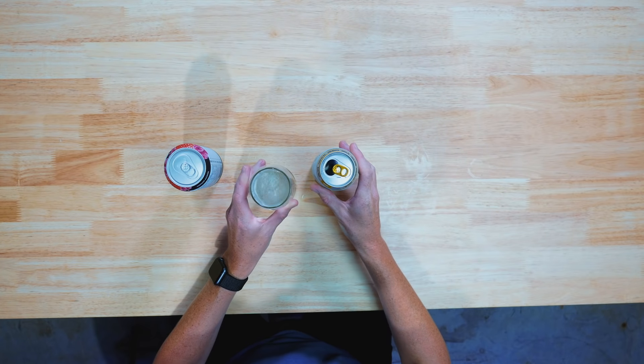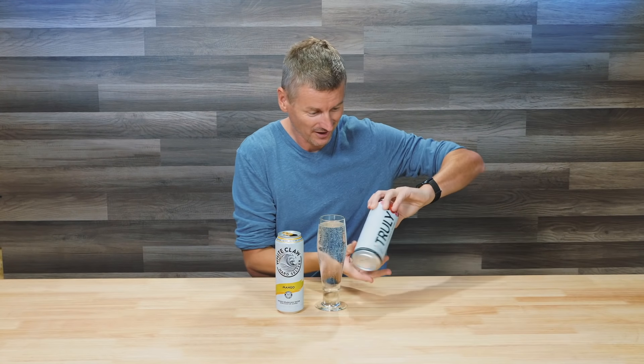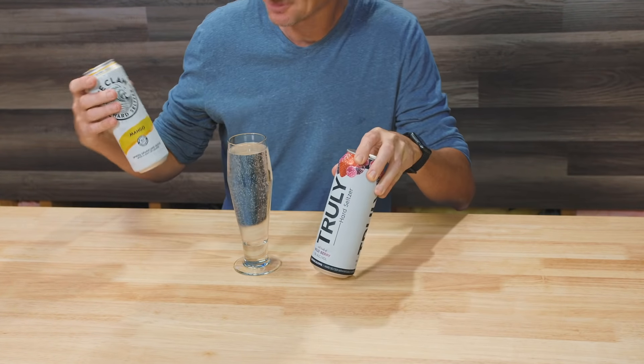I'm surprised actually how many different seltzers there are. I've got one here from Truly, which I think is one of the more popular brands — Wildberry. This one is mango, both 5% alcohol.